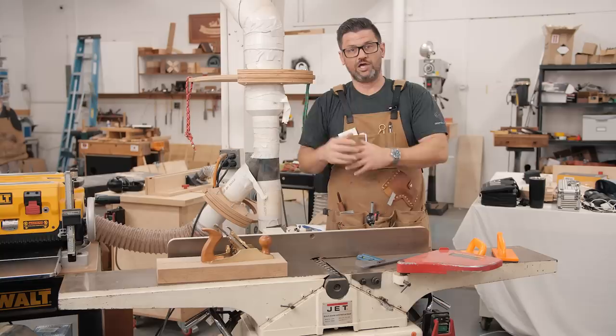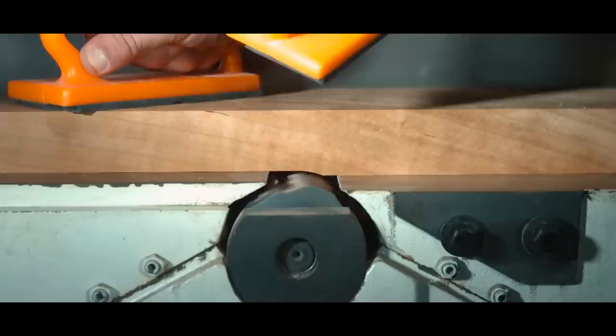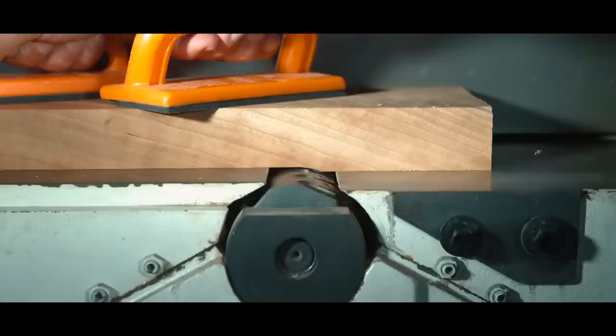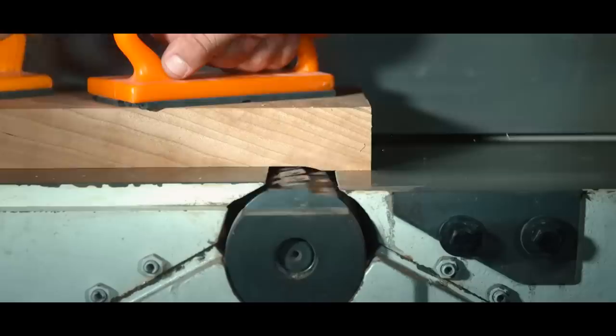A jointer is very simple. I want to talk to you first about setup, but before we do that, let's talk about how a jointer works. A jointer consists of basically four parts. It has a fence, which isn't important when you're milling the wide face of the board, but it has an infeed table and an outfeed table. The infeed table is lower than the outfeed table, and the outfeed table is even with the top of the cutter head — that's how you get that flat area. Once you get that first flat area, you would put that up against the fence to get a square and flat edge, then continue with your milling process.